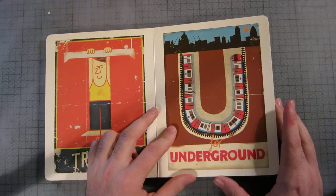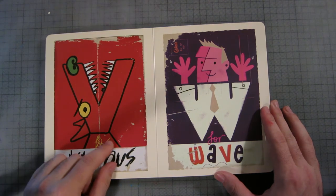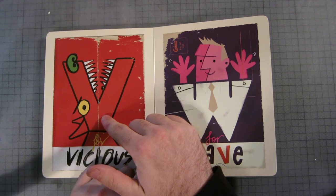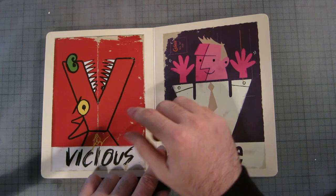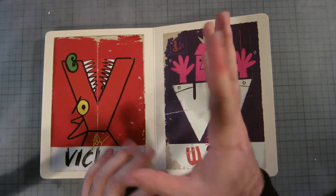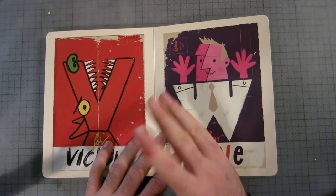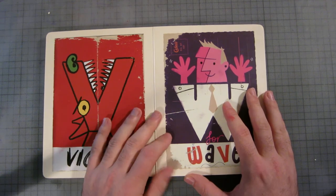V is for vicious. There's a big vicious dog — kind of looks like a pit bull, actually like my dog to be honest. It's red and very vibrant, very vicious, and it's got teeth so it's quite scary. I like that one.